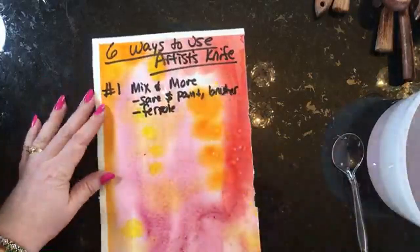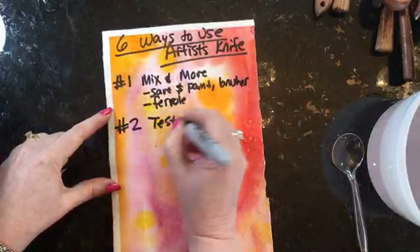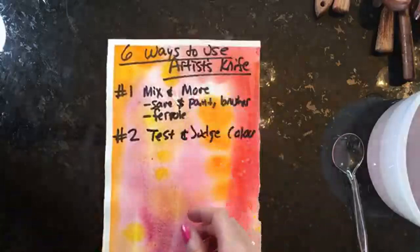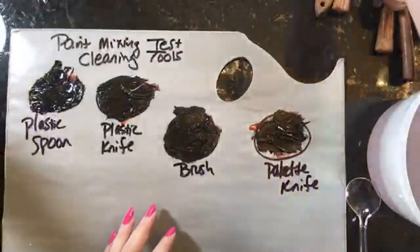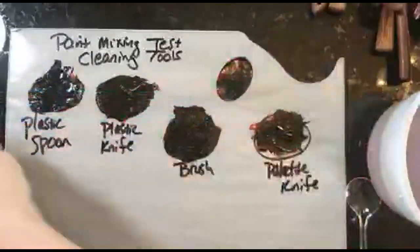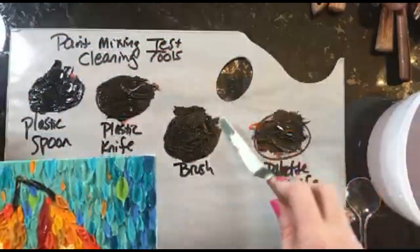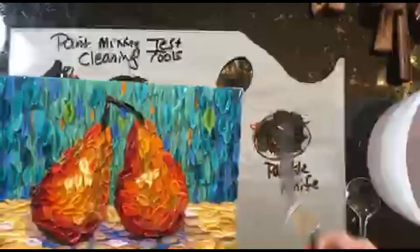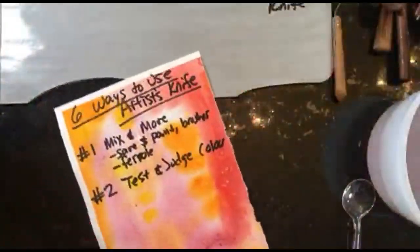Another way to use a knife in your art practice is to test and judge colors. Let's say you're working on a painting and you want to decide if you have the right color. Take a little bit of that paint on the knife, hold it up to the canvas to compare, and if you don't like it just wipe it off. That's the second way to use artist knives.